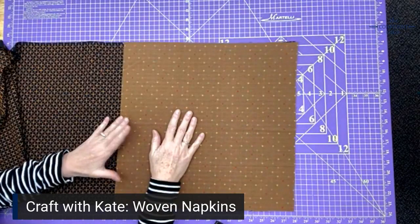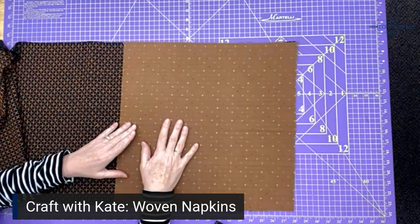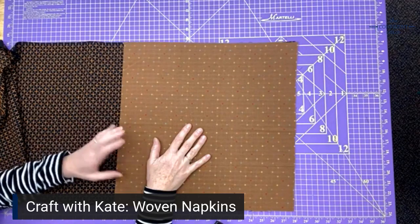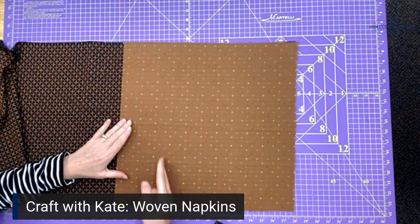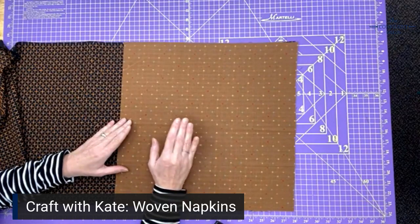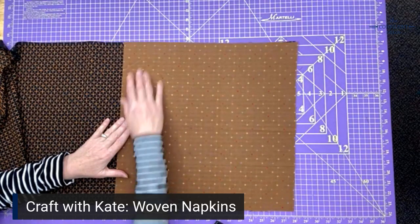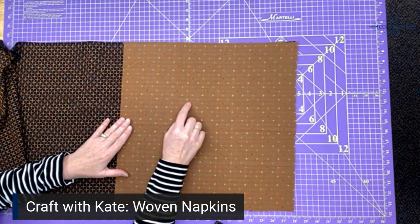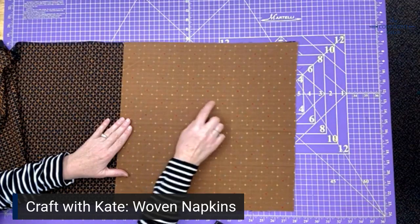Basically, the way to make sure that you're on grain with a woven fabric that's more loosely woven than a quilting cotton — it could be a linen or a cotton like these are — is to pull a thread and then cut along the little opening you made when you pulled the thread. But all of our Diamond Textiles wovens have a design woven into the grain, so I use my cheater method, which is just cutting along the design.